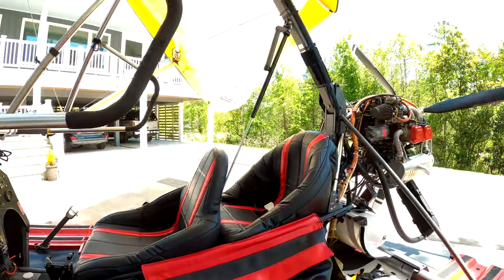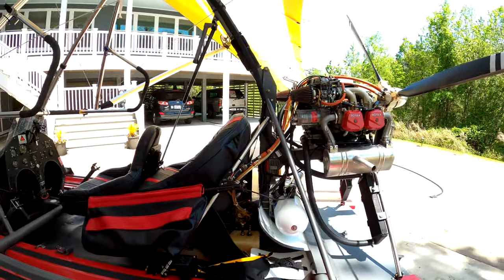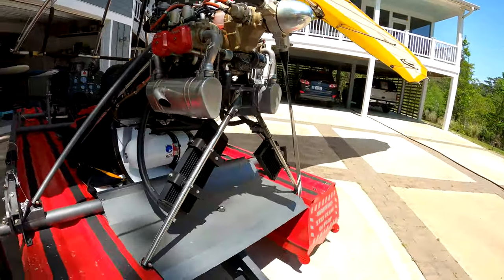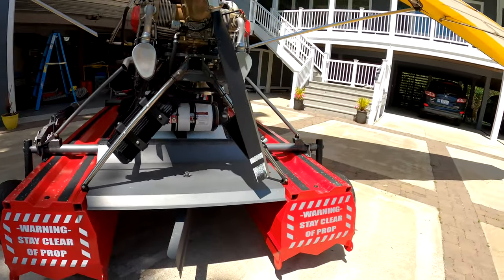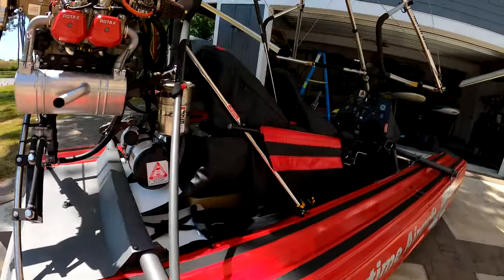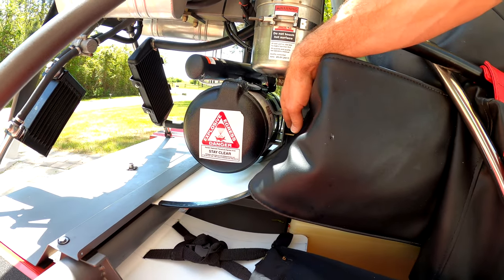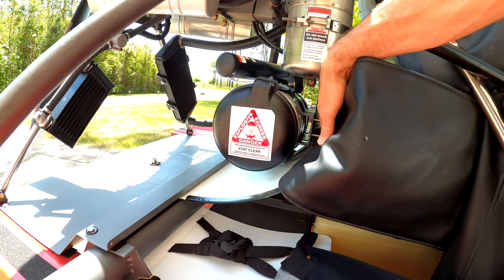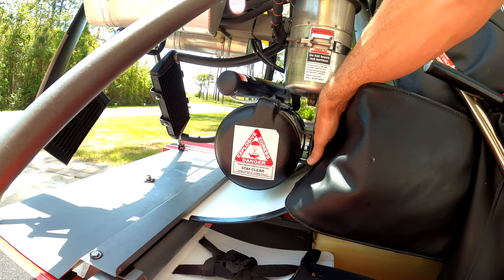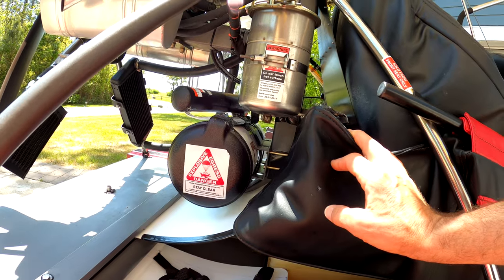All right, that about covers the install. I'll walk around one more time so you get a view of how things are mounted below the engine. The last piece is the bracket here — this is sold by Airtime, and it holds the BRS parachute on there. It comes with four screws to sandwich that bracket against the square tube of the airplane. All right, there you go. Enjoy.